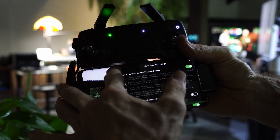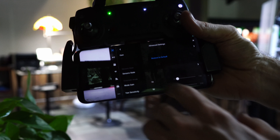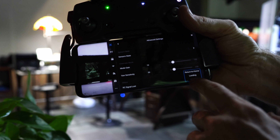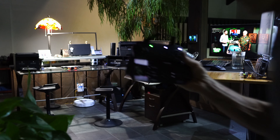Here's the setting I had missed. Under the first tab, under 'RC signal lost,' the default will be 'return to home.' If you're in a forest canopy, you want it set to either 'landing' or 'hover.' Note that this gets reset with a firmware update, so beware.